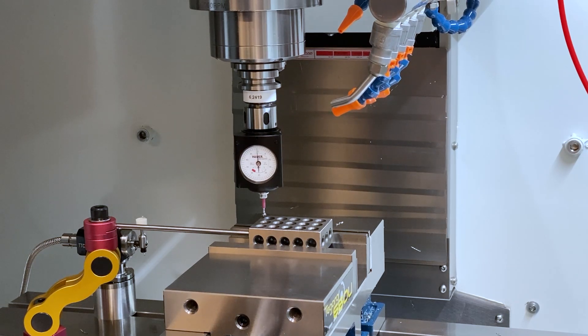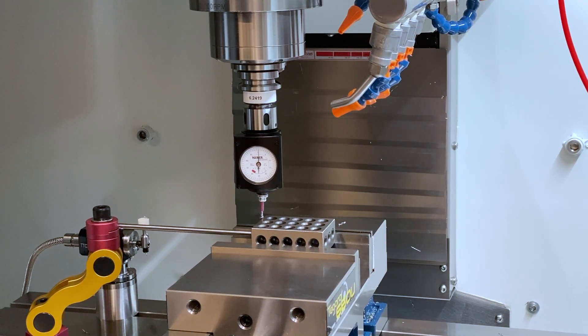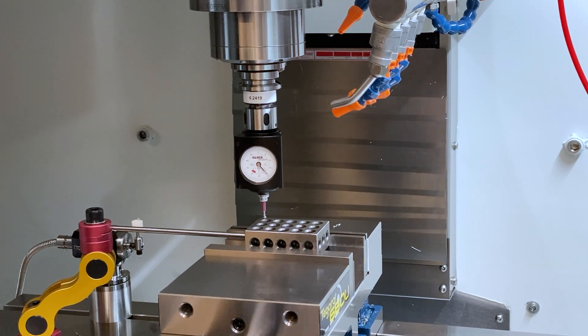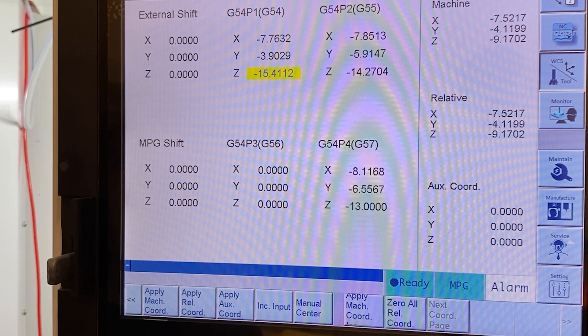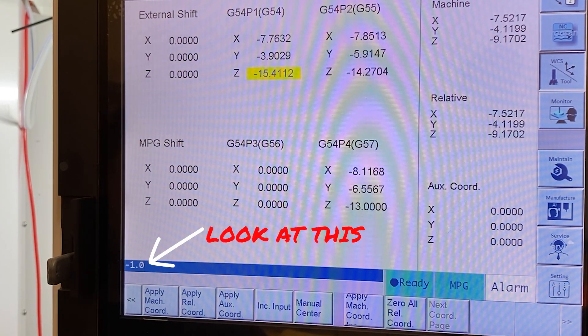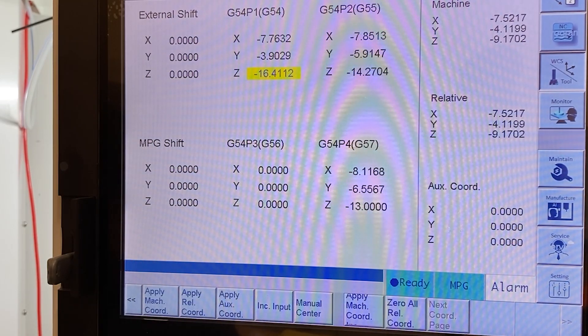So we probe the top of the 1-2-3 block, then we probe the left side for the X location, the back of the 1-2-3 block for the Y location. Then when we go into our work offsets page — whatever machine you have — you set the work offset at the top of the 1-2-3 block and subtract out one inch, and then you're exactly where you need to be. Using the Haimer 3D tester, it's pretty straightforward.